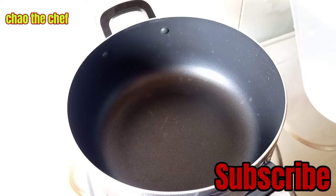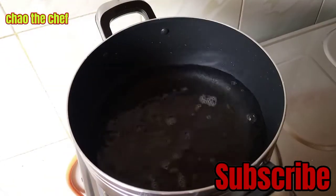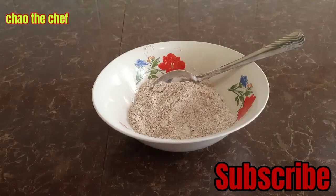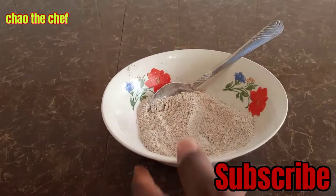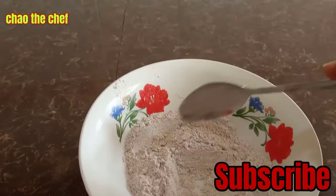I'm going to use this tamarind paste to prepare our porridge. From there, I'm going to add about one liter of water and bring it to a boil. The other ingredient you need in this recipe is millet porridge flour. We are going to make a paste using about half a cup of the millet flour.